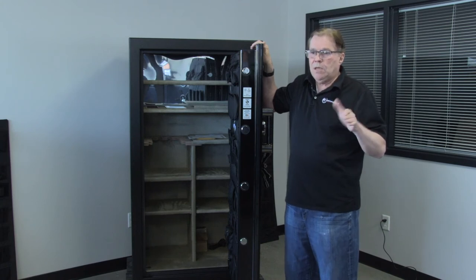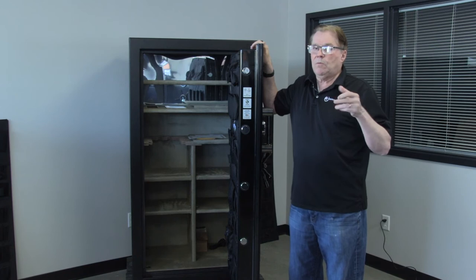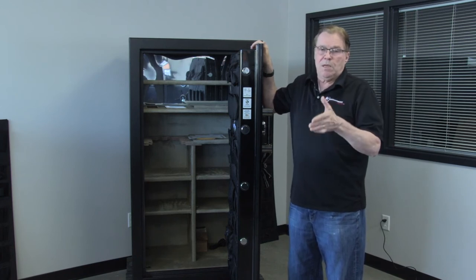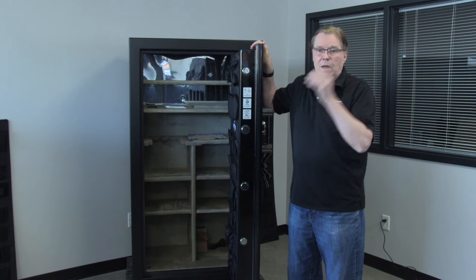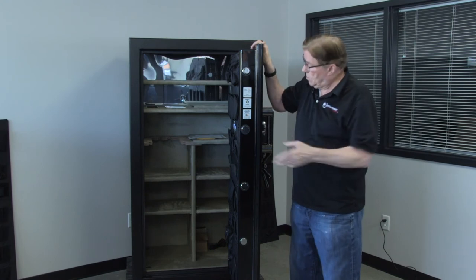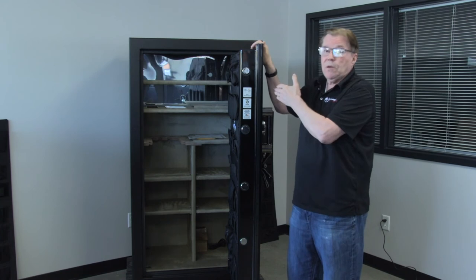One misunderstanding is that the five, ten, and fifteen minutes doesn't mean that's what it takes to break into it. In all three cases it takes several hours, and the higher you go up, the longer it takes. In the case of a TL-15, it could take eight hours. So this safe has a better burglar rating than the original BF Series safe.